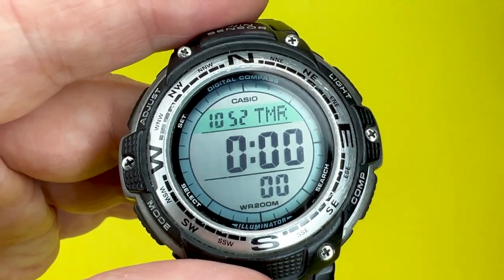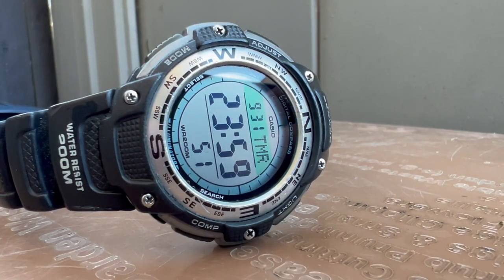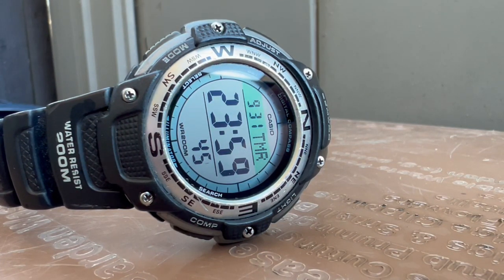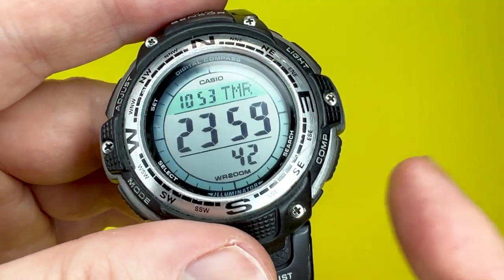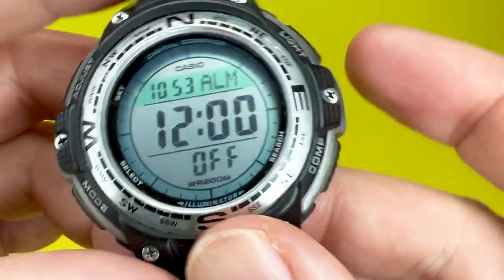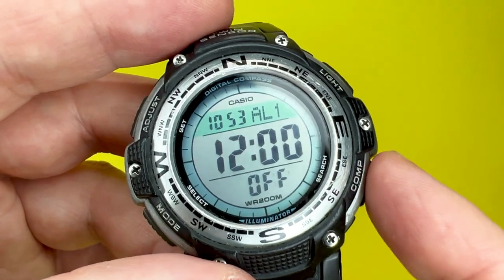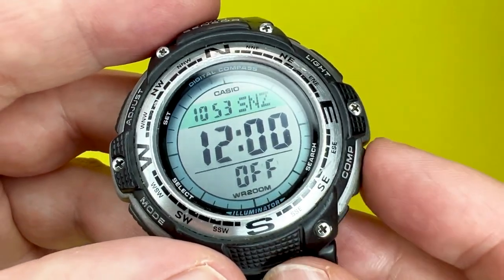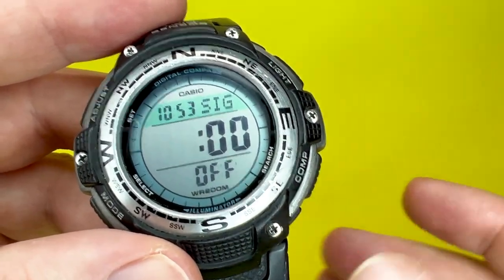The timer has a measuring unit of one second and a countdown range from one minute up to 24 hours — if all digits are zeroed it counts down from 24 hours. It also features an auto-repeat function. The watch also has five alarms — or four alarms with a snooze alarm — and an hourly time signal that, when turned on, will beep every hour on the hour.